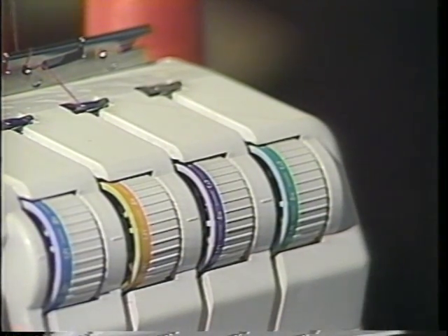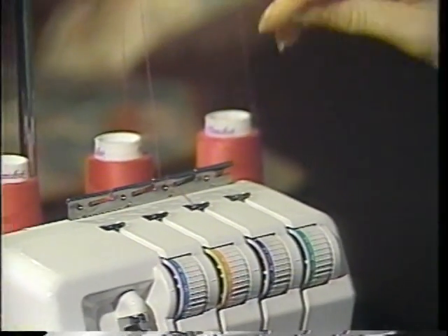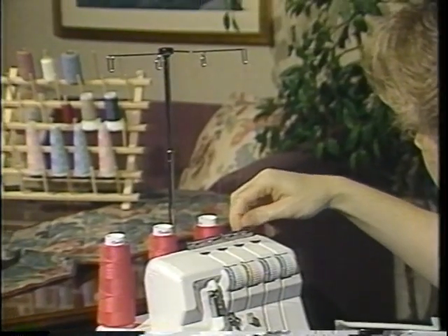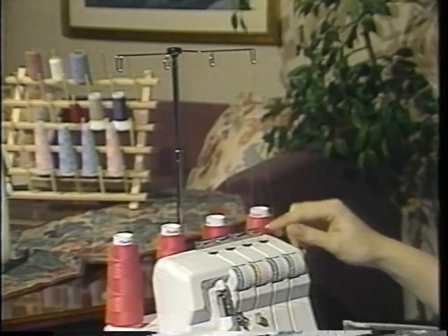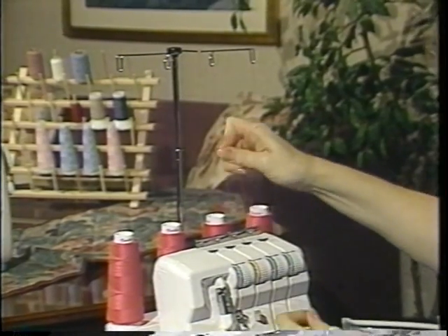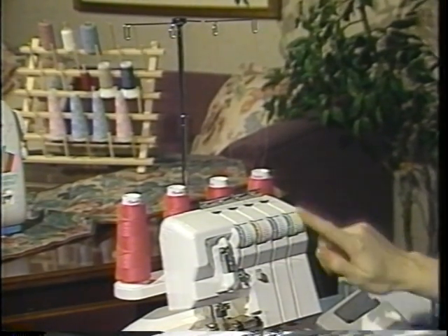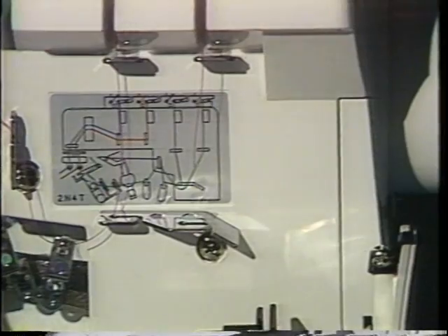You are now ready to thread the lower looper. Take the thread from the cone up to the telescoping thread guide, down to the thread guide plate, and go from the back to the front, clipping into the second catch. Again, you have the nice little twist. Go into the first thread guide, then take the thread into the tension disc — make sure you tug and pull that thread in completely. We are now ready to thread the lower looper, which is the green threading path along the front of your Speedy Lock.